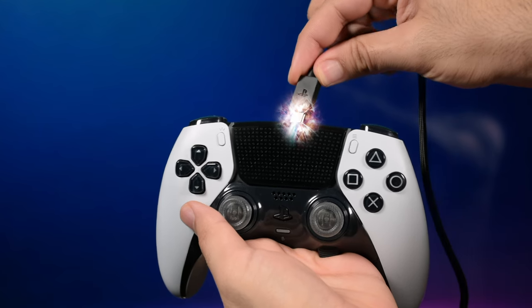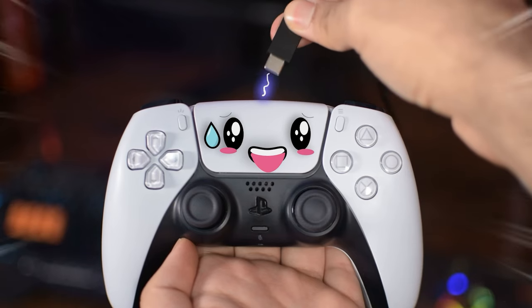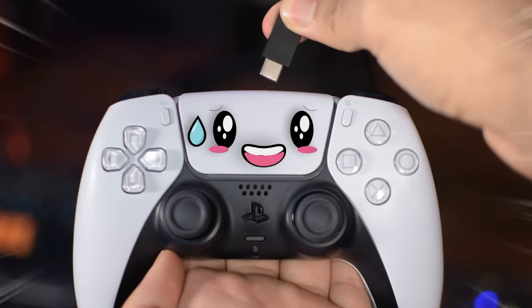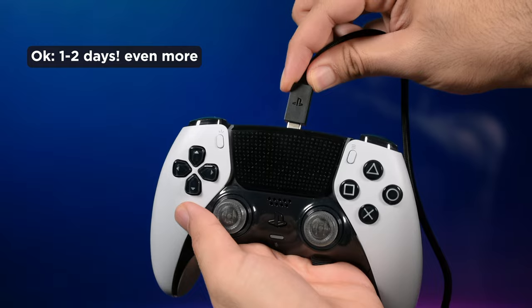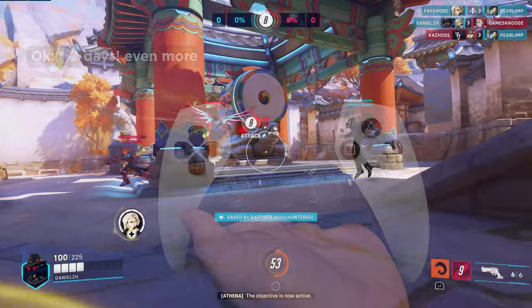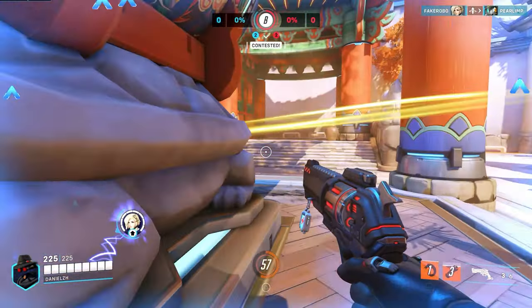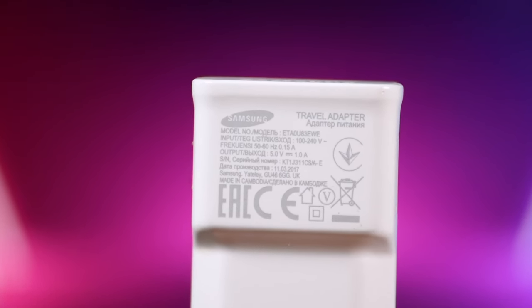You might then wonder why Sony doesn't recommend leaving the controller plugged in for long periods, or why there's an option to stop USB power supply after three hours. There are two reasons. First, in rest mode, if the controller doesn't need charging, power is still being supplied to the USB ports unnecessarily. Second, there is a very small — near-zero — chance of a power surge somewhere in the console or your house. Protection standards reduce this risk but don't eliminate it entirely. Leaving it overnight or for a day or two is fine, but weeks or months increases the unlikely chance of an unexpected issue.